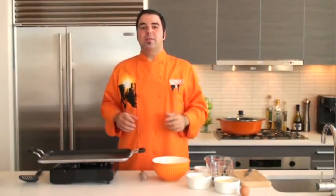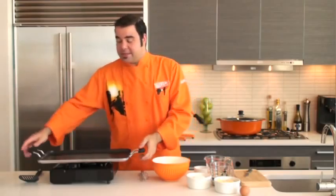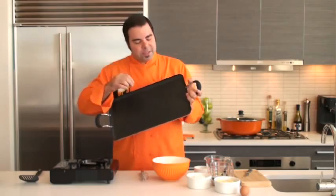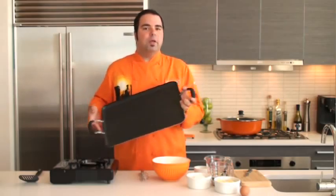Hey everybody, this is George Duran here with Imusa to show you some of their incredible non-stick surfaces. In this case, it's their griddle pan. This griddle pan is really amazing — you really don't need to use any oil to make things like pancakes.